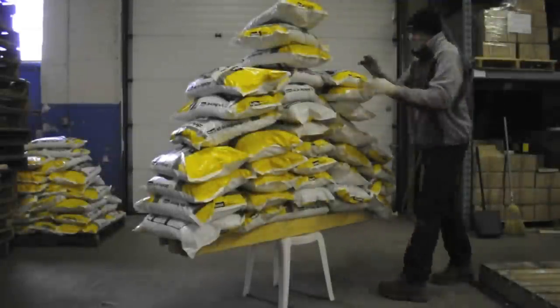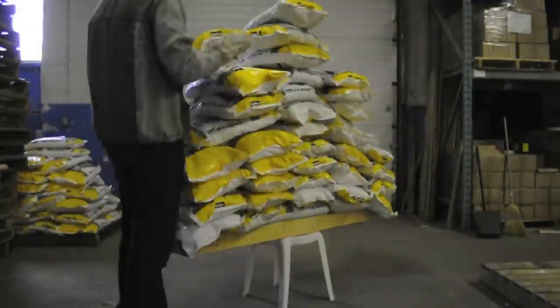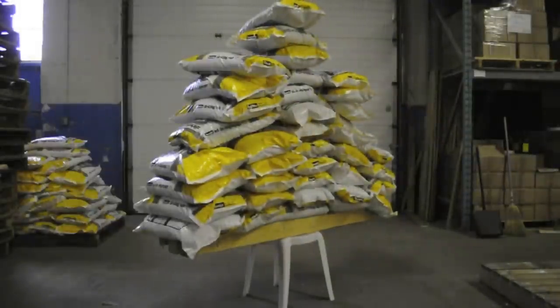We assumed 5 minutes would be enough time to capture the Bistro chair's destruction. We were wrong. After putting a new memory card in the camera, we started again. What have you got on this? 37 bags.